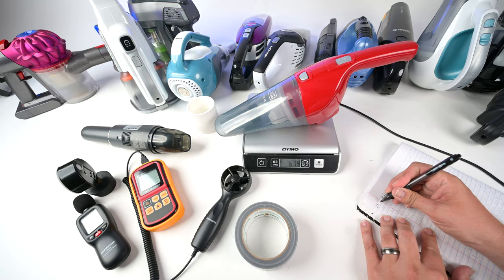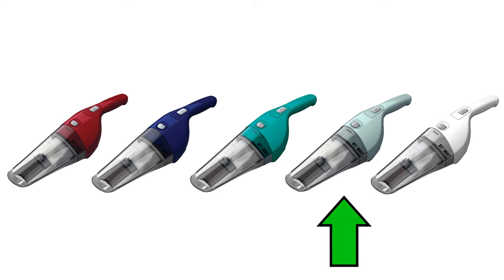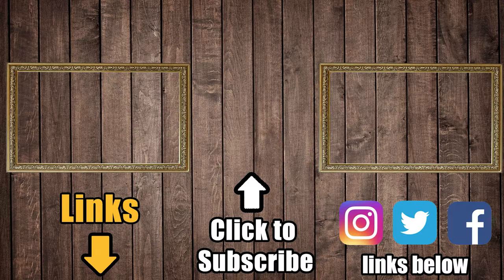Overall, the Black & Decker handheld vacuum is a good vacuum, especially for the price. Its color options are a bonus and make this a great option for someone who cares about aesthetics but is on a budget. Links in the description, and be sure to subscribe to Vacuum Wars before you leave. Thanks for watching.